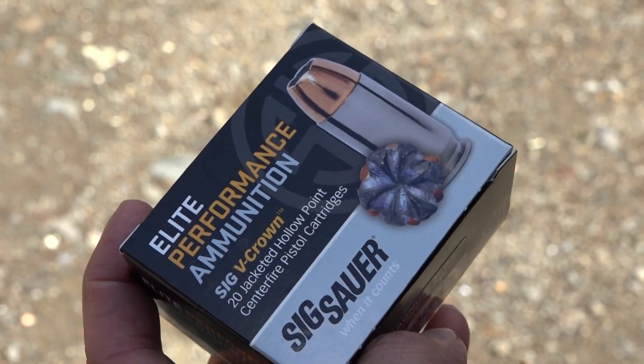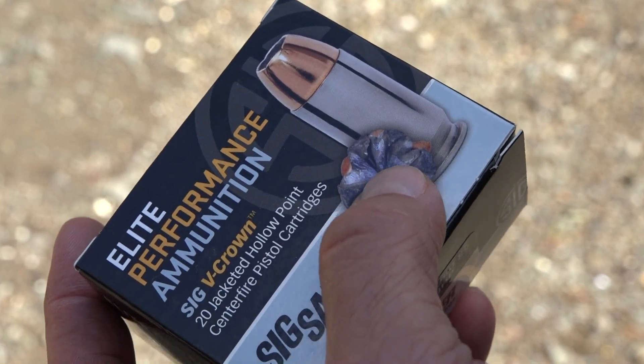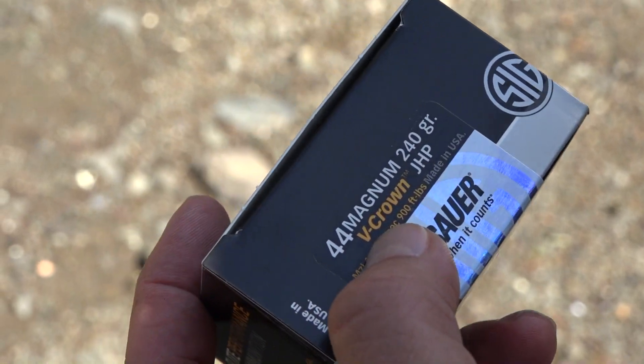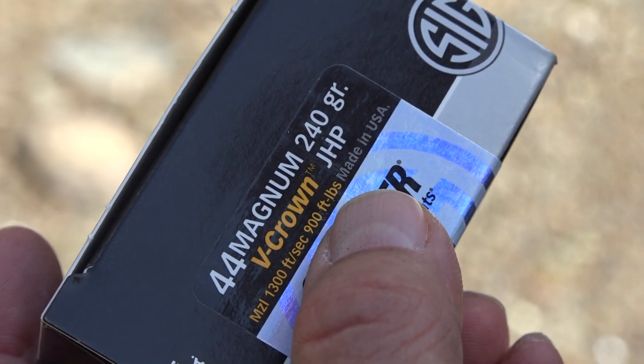Here's what that Sig Sauer Elite Performance ammunition looks like — this is the Sig V-Crown. It mushrooms out like that. Comes in a box of 20. 44 Magnum V-Crown: 1,300 feet per second and 900 foot-pounds.